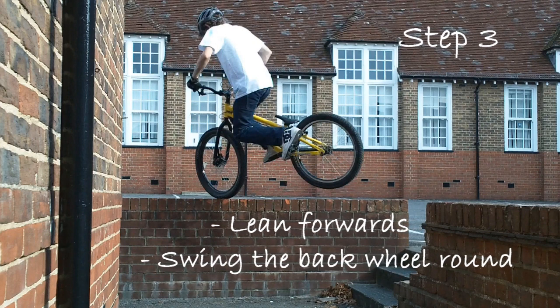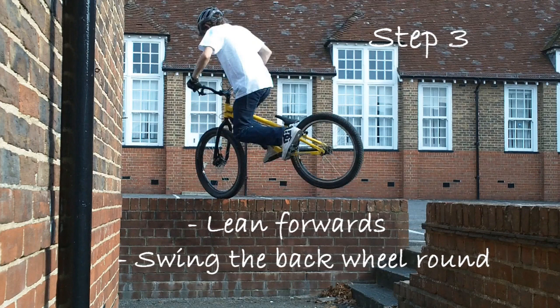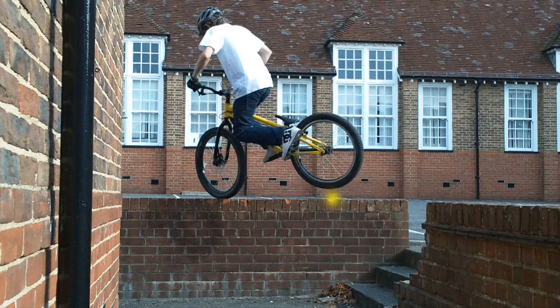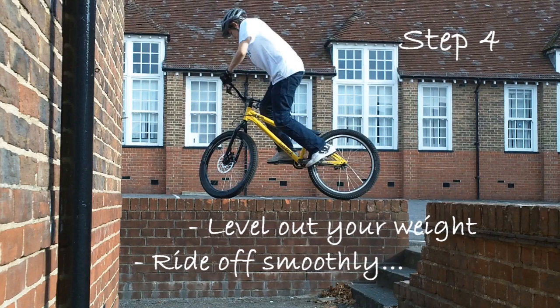At this stage, keep your weight over the front of the bike and swing the back wheel round to land on the object. Centralise your weight on the bike and ride off smoothly.